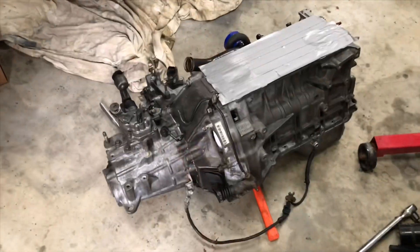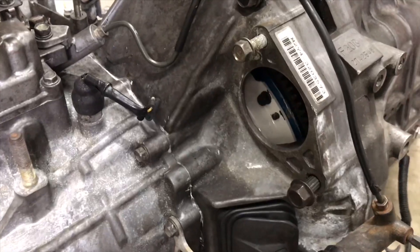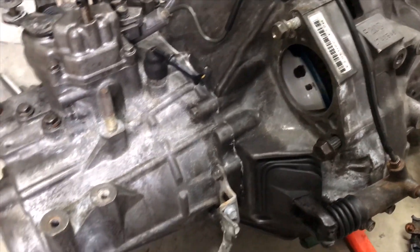I have the OBX LSD installed as well, as well as the FX350 Clutch Masters 8-Puck Full Face Clutch.